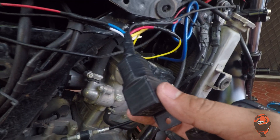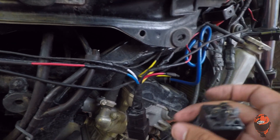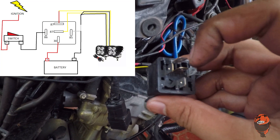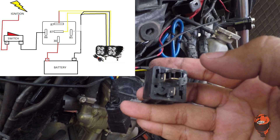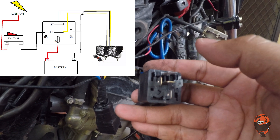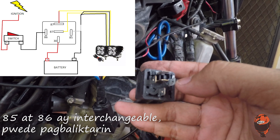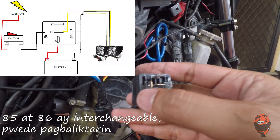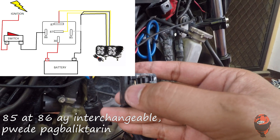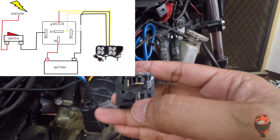So ito na yung relay ko, mga paps. Binalot ko na ng electrical tape at ito yung limang wire na responsible dyan. So ganito to: itong dalawang 87 — kung ibang brand yung gagamitin nyo, hindi ko sigurado kung pareho yung label ng numbers — pero yung dalawang 87 is para sa positive ng auxiliary lights nyo. Itong 85, pwede siyang maging negative papunta sa ground o pwede siyang maging negative ng switch nyo. Same din sa 86 — yung 86 pwede itong maging ground papunta sa body ng motor o sa negative ng battery, o pwede ring maging negative ng switch nyo. Itong last, itong 30 — dito nyo i-connect yung positive galing sa battery nyo.